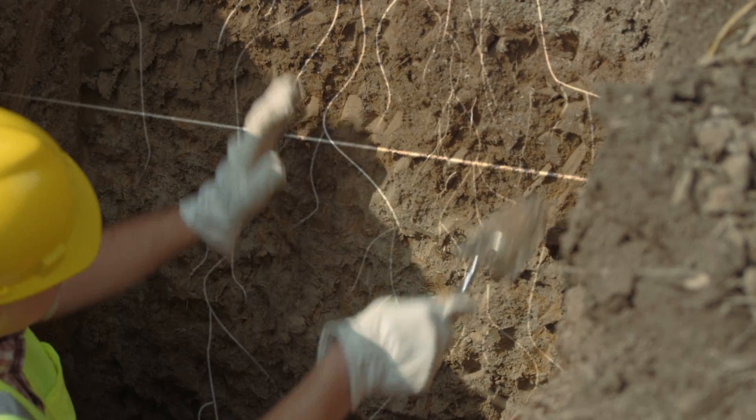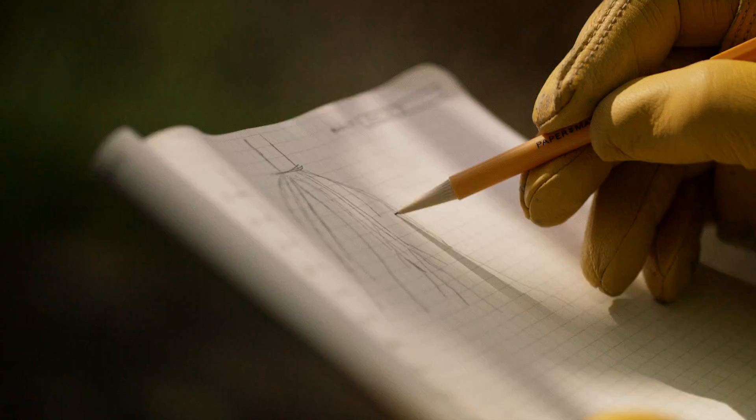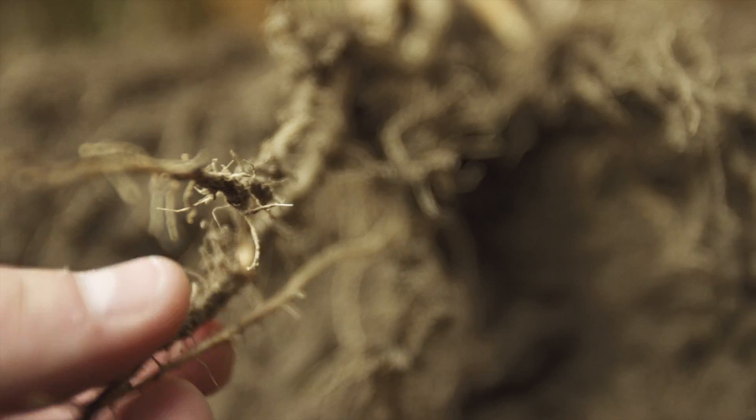The water availability in this part of the profile goes down significantly by about 50%. If the corn plant can get down below that, into the last 40 to 60 inches of the soil profile, there could be somewhere between 3 and 4 inches of additional plant-available water.